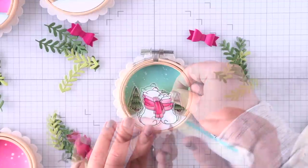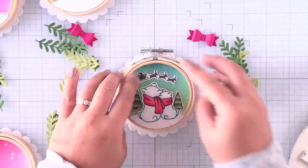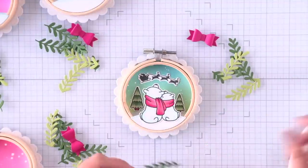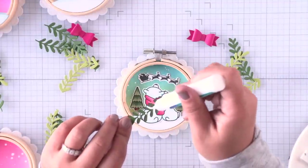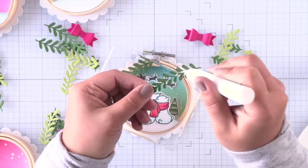So in total I have six layers of foam adhesive. I just stacked my little rectangles of foam that I cut from my foam roll, stacked them up, and used them underneath the images that sit at the top of my embroidery hoops.